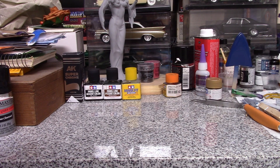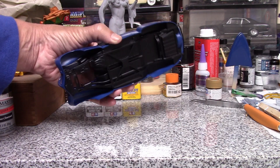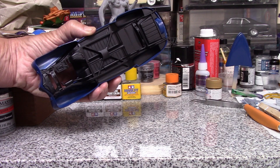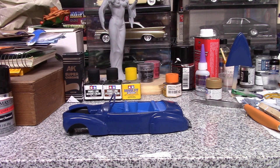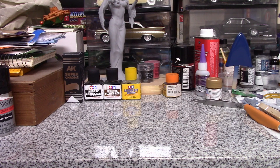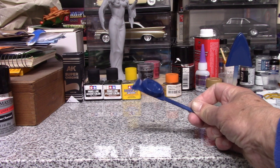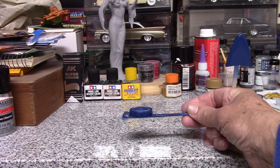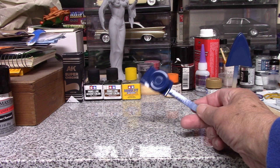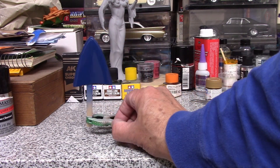Got the body painted, got the interior painted, got the seats in there, got the underneath painted — semi-gloss black. Got the top painted, we're working on that. Got the Continental kit painted in the back and you can see the tire, so I'm going to paint that with some Tamiya rubber black when I get around to it.